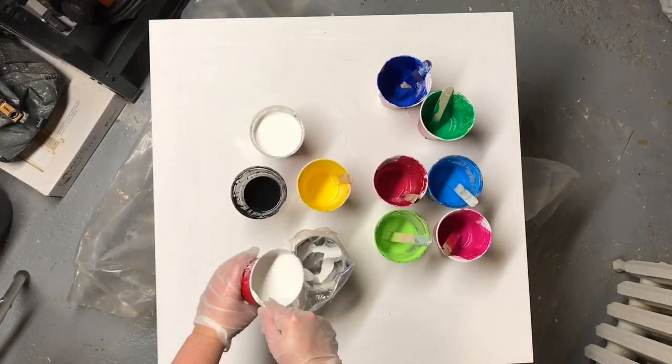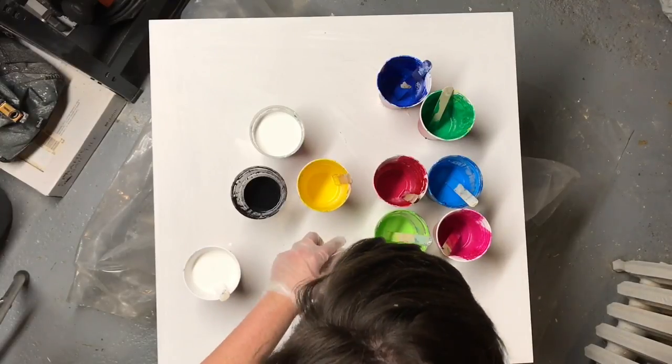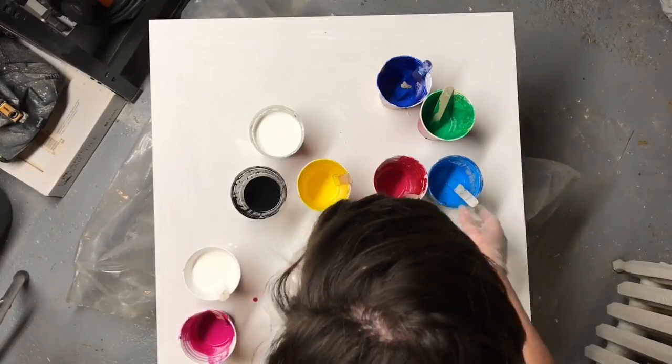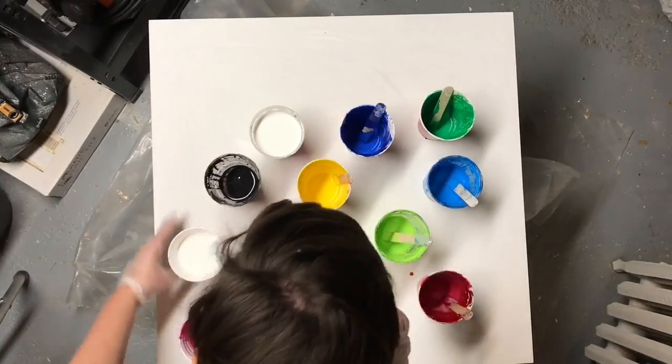Hey everyone, welcome to another pour video. In tonight's video I am using a piping bag — an actual piping bag that one uses to pipe icing onto a cake or whatnot. Baking apparatus, if you will.